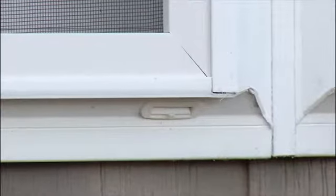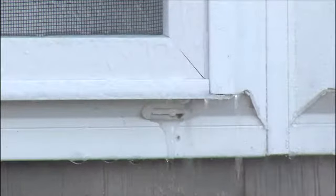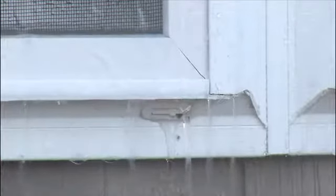Many people are curious about the holes on the exterior bottom part of the window frame. These are called weep holes. They allow water to drain without causing harm to your home.